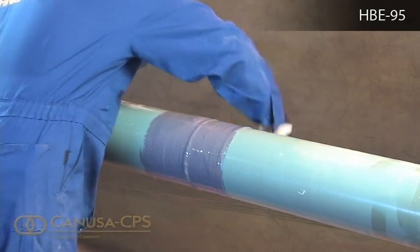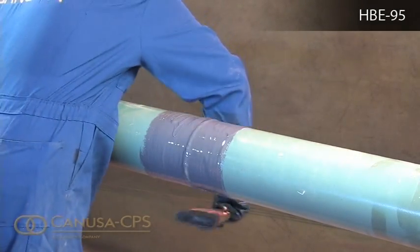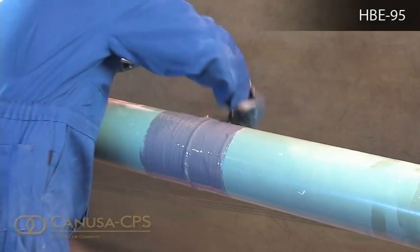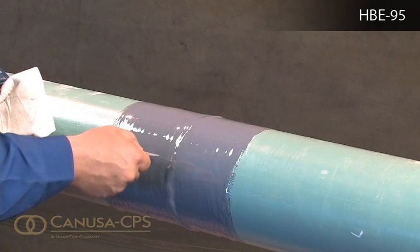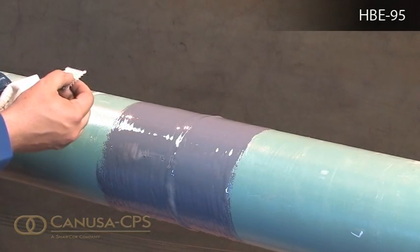Consult Canusa for special requirements, as different blends of curative are available depending on ambient conditions and substrate temperatures. Using a wet film thickness gauge, check the thickness at the quarter points around the pipe and at the edges and centre of the joint.